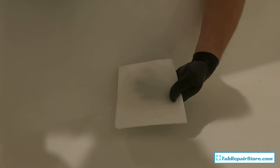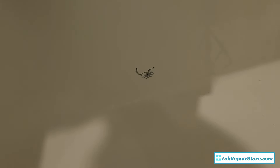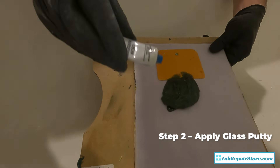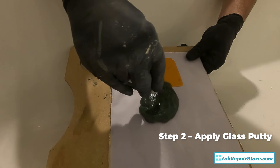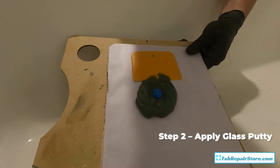I'm using some acetone to clean it off and make sure it's dust-free before I add my putty. I've got my respirator on. I'm using the cream hardener with the glass putty — it just takes a little bit; that should be plenty.